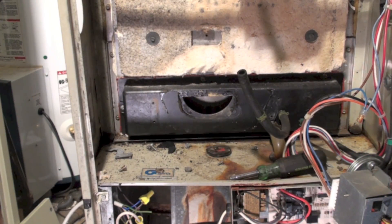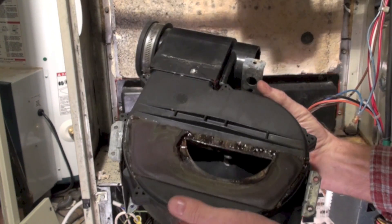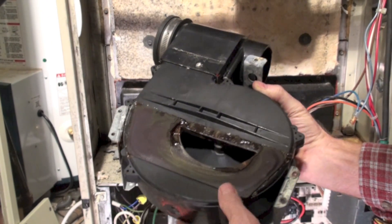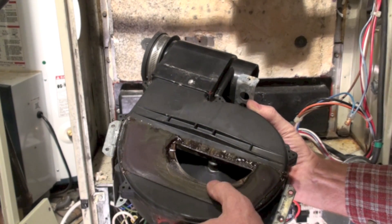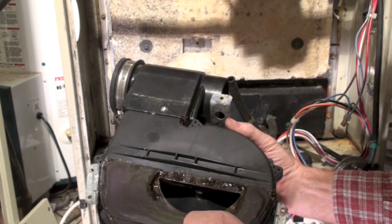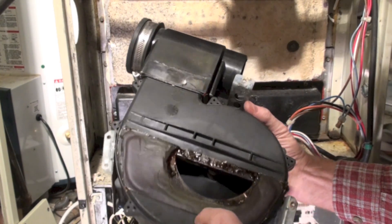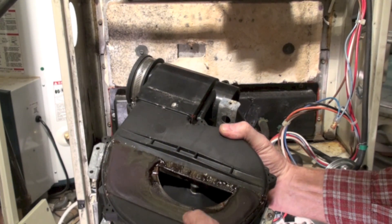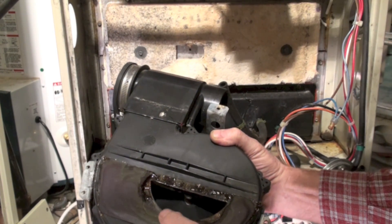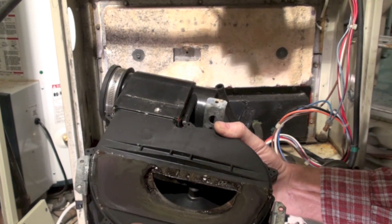If you are installing a new inducer, or reinstalling one because you took it off for whatever reason, there's a gasket here. I wouldn't count on this gasket being any good anymore — this one looks like it melted. High-temp silicone: I always put high-temp silicone around this whole thing before I put it back on.